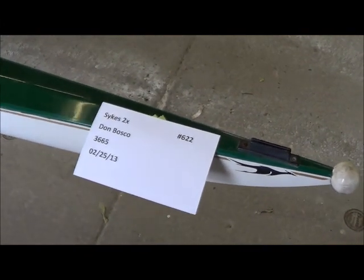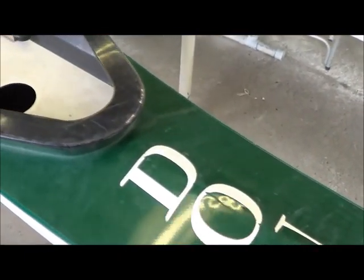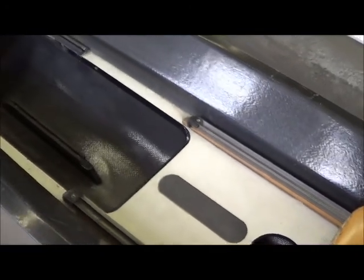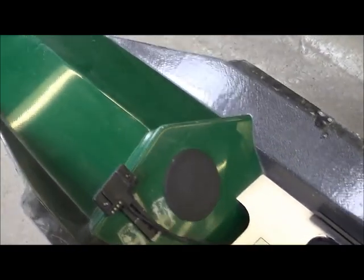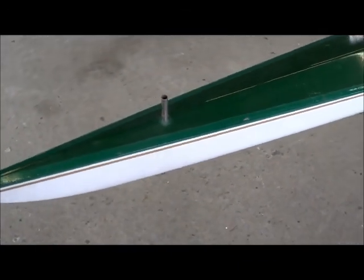Here's the topside for the Sykes double for Don Bosco. There's been a repaired section — you can see where the paint has been sanded here. This boat came in with just one seat, so we have a couple of questions for the customer about this boat. Looking at the rudder stem, I'm assuming that it is supposed to protrude.